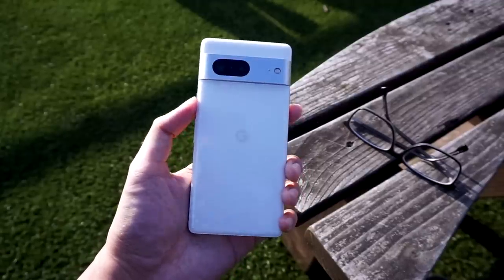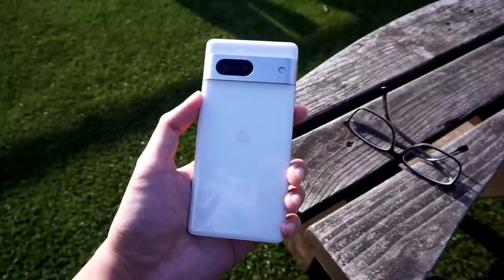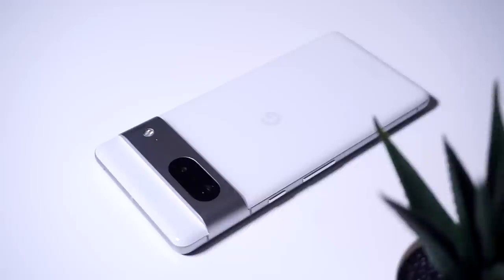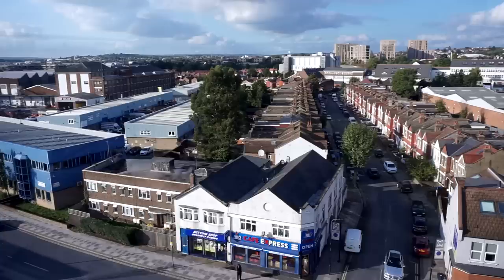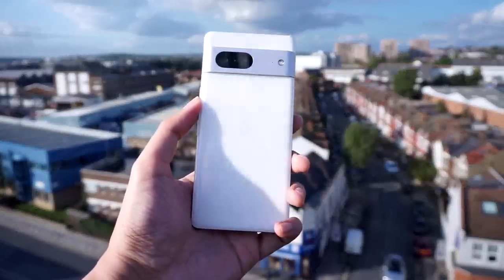Unfortunately, we do lose out on the two-tone color design, and I know that some people enjoy that look. It's not that big of a deal for me in terms of color. But so far, it's a solid design — it's something that worked in Google's favor and gives the Pixel series an identity of its own.